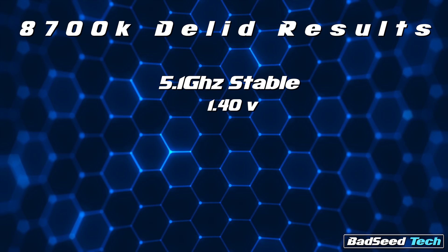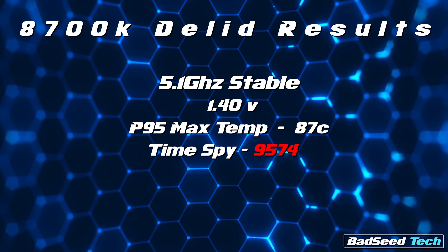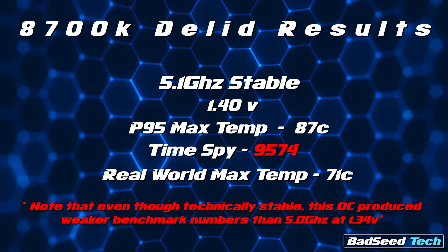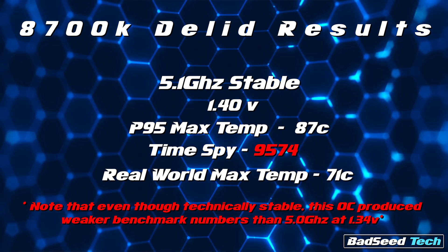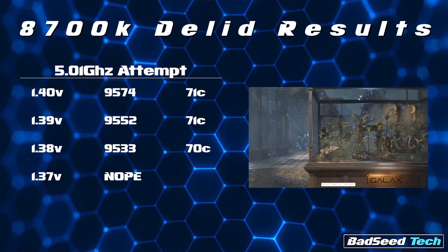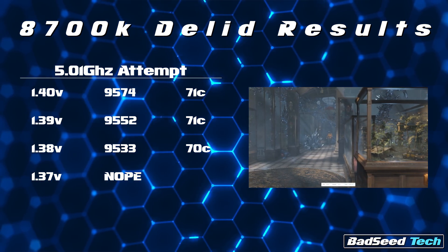5.0 achieved — can it do 5.1? Yep. At 1.4 volts, it hit 87 degrees in Prime95, and a TimeSpy score of 9574 at 71 degrees. I didn't really want to go higher than 1.4 because it's a pretty big jump in voltage for what would be pretty insignificant gains in gaming and rendering — it's more just like knowing that you could. It's worth noting I got 5.1 to hold stable as low as 1.38 volts, but the TimeSpy score dropped about 20 points per 0.01 decrease in voltage.